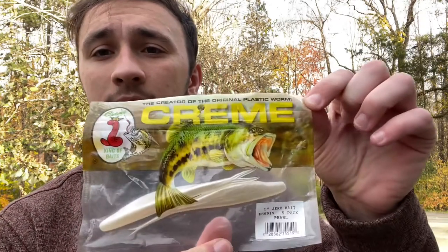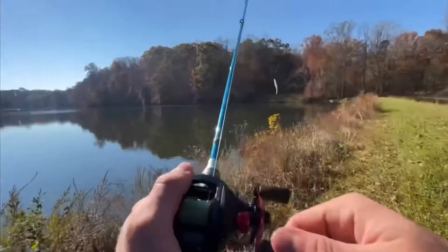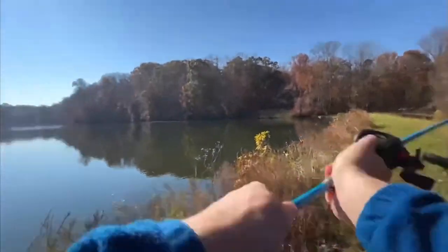Hey guys, welcome back to the channel. Today I'm going to be starting a new series called Bait Spotlight, and today's bait is going to be cream flukes. I've gone through a lot of different flukes in the past, and cream happens to be my favorite because they sink really slowly, have good action, and a good weight so you can still throw them on a baitcaster even weightless. In today's video I'm going to go through the ways you can use this bait.